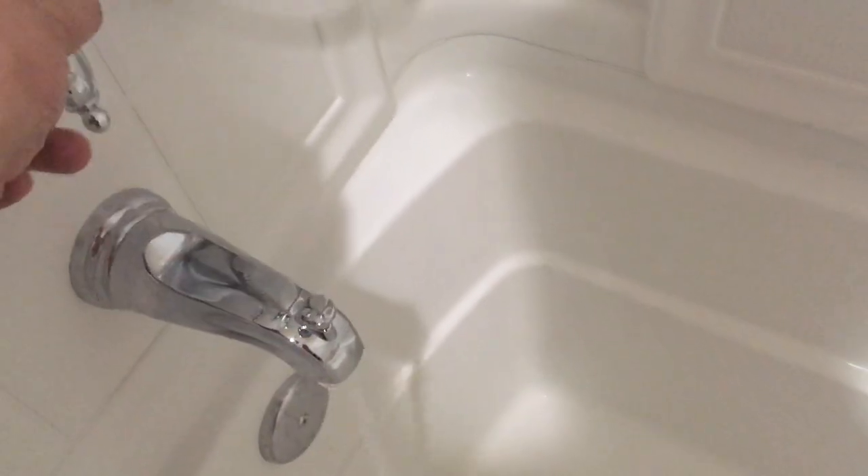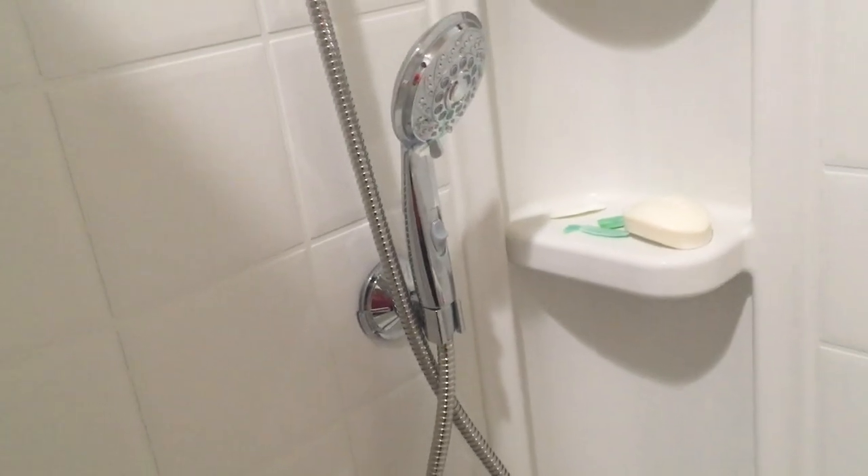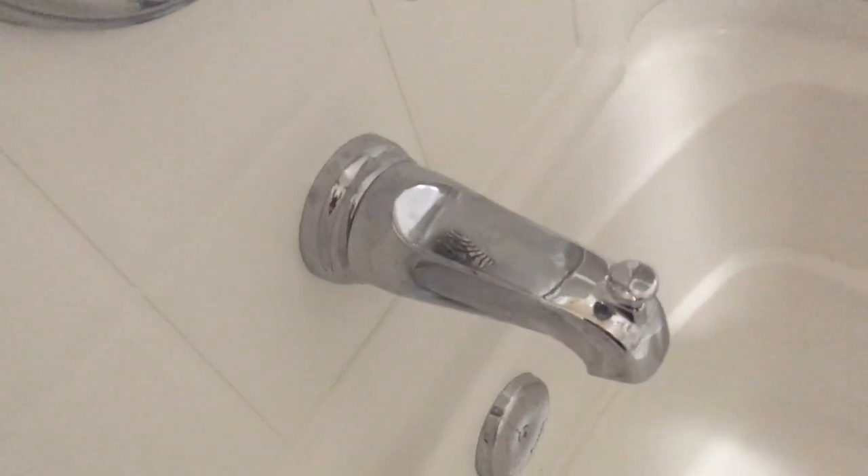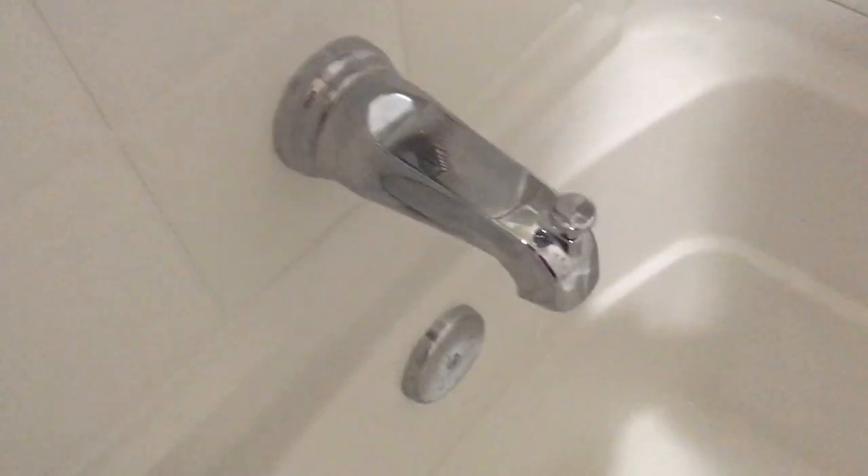Professional plumbers would probably tell you that if you're getting water like this with no sounds, but then when you pull this up you start hearing a whining or whistling noise coming from the top of your bathtub, it could just be your spout not working properly. The spout is pretty easy to replace — this was the first time I've replaced one. That's all.